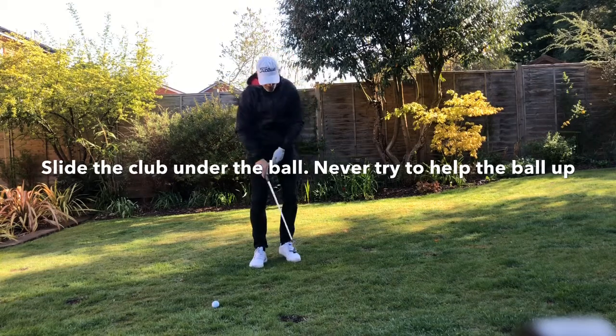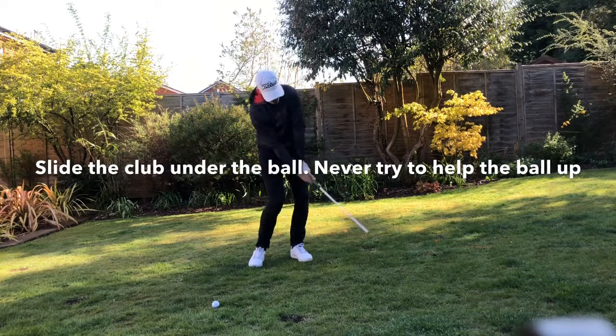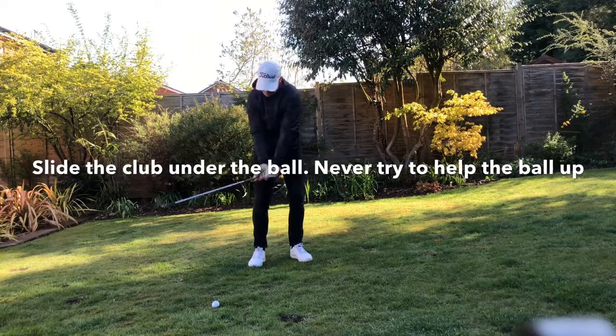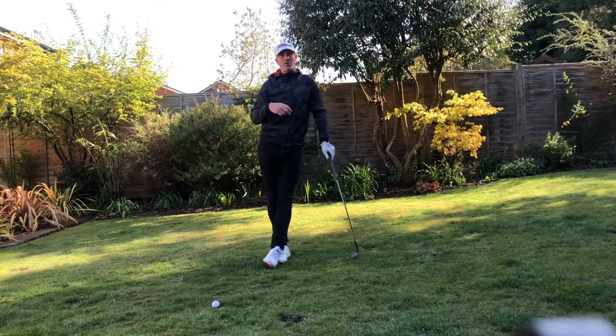I'm almost trying to feel that the club head passes the grip end through the ball — we don't want to lead with the grip. The key thought when playing a lob shot is to create those angles; the angles are really key to playing this shot well. As always, please stay safe, enjoy the sun while it's out, and we'll see you next time.